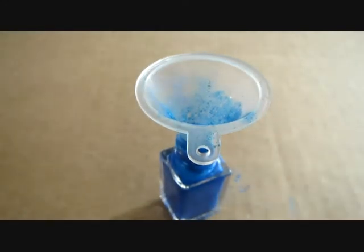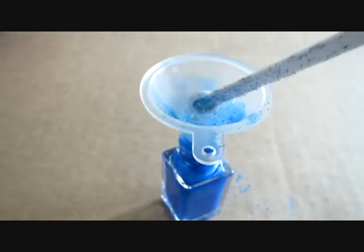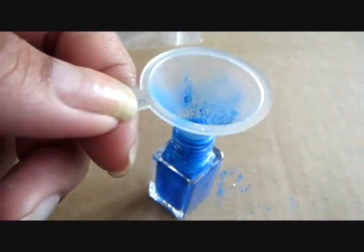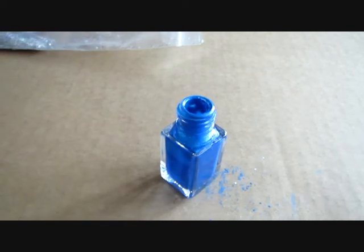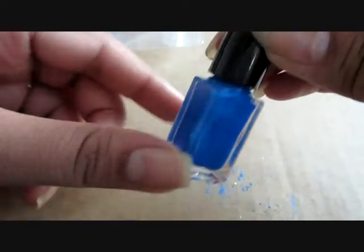I got this silver holographic glitter from Mica Mama and I am using 2 spoons for this glitter also. Now I am adding 1 steel ball to the polish. If you are using a 15 ml polish bottle then you can add 2 steel balls. Give it a nice shake.